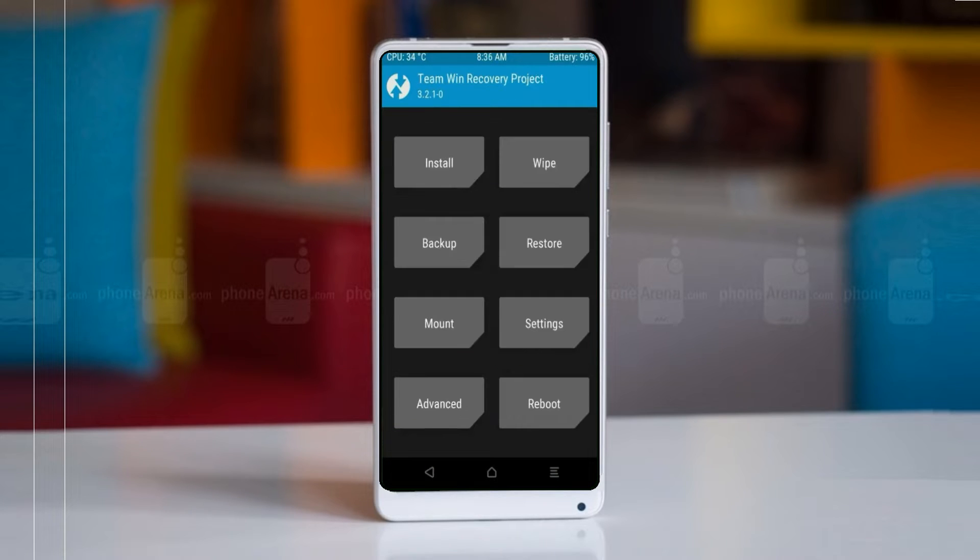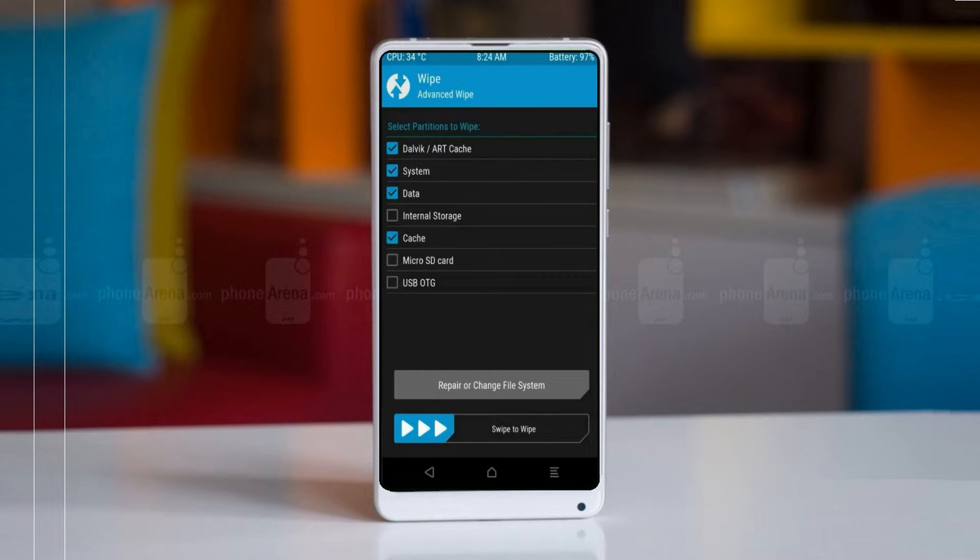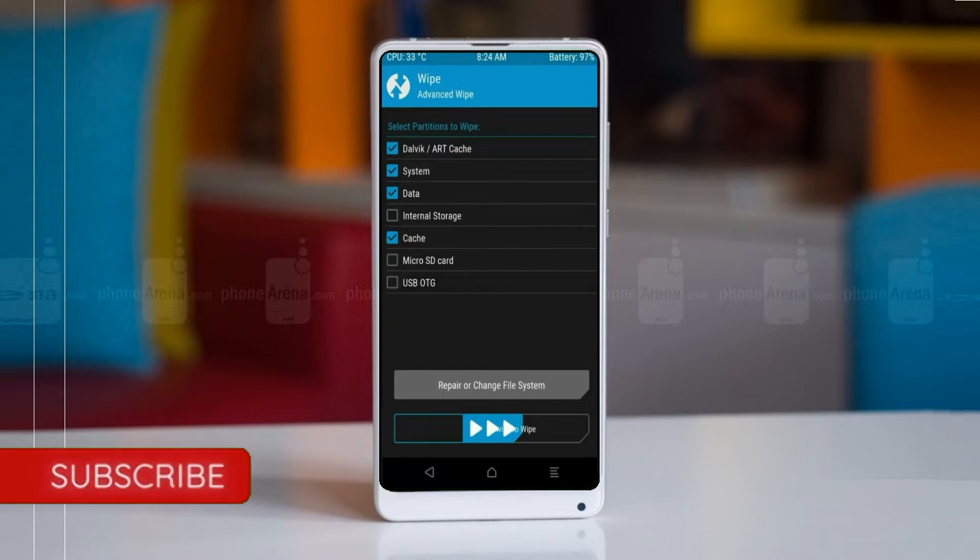Press on back. By wiping this temporary data, it will allow a clean install of the custom ROM. Select wipe, then select advanced wipe. Select Dalvik/ART cache, system data. Swipe right to confirm.